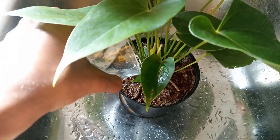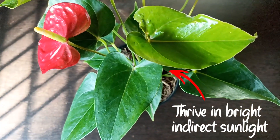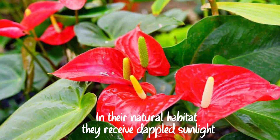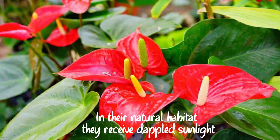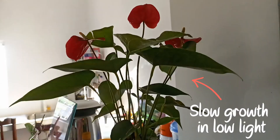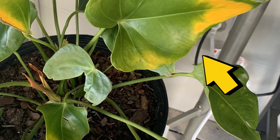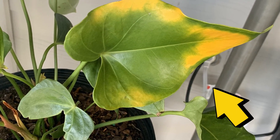You should also make sure it's getting proper lighting. Anthuriums thrive when they're exposed to bright, indirect sunlight for most of the day, similar to the dappled sunlight they experience in their natural habitats. This promotes their quick and healthy growth. Inadequate light levels will slow down their growth and cause their leaves to turn yellow, as the plant struggles to sustain itself.